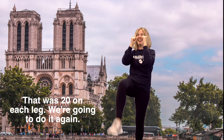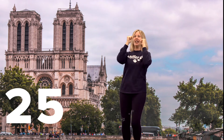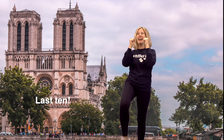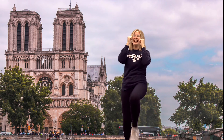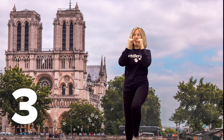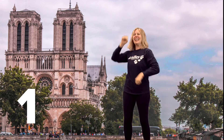We're gonna do it again. Ten, four, five, six, seven, eight, nine, ten. Last ten — nine, eight, seven, six, five, four, three, two, one. Yes!